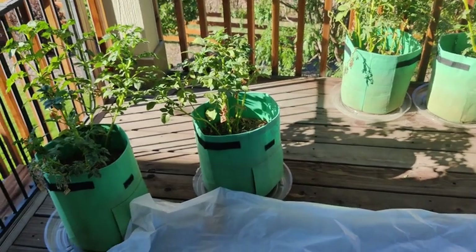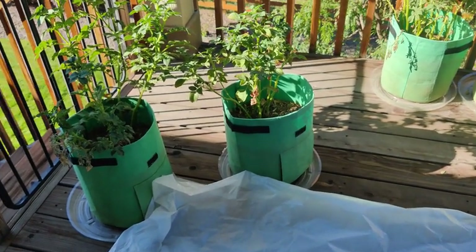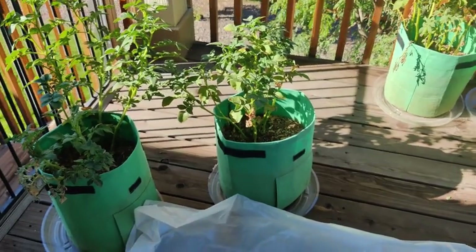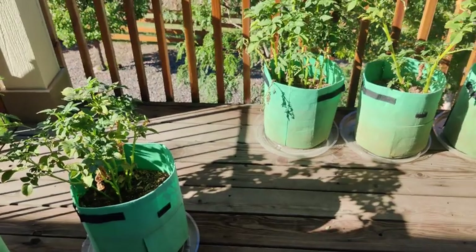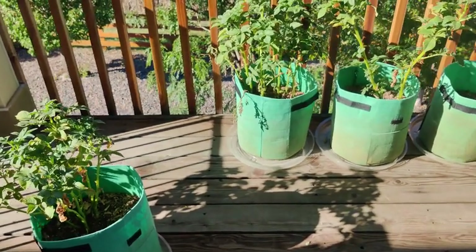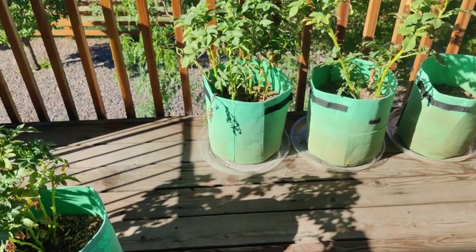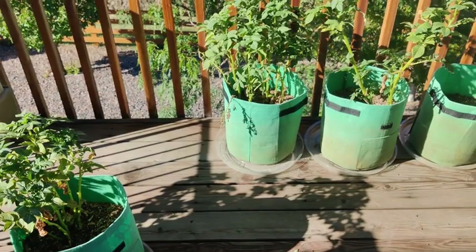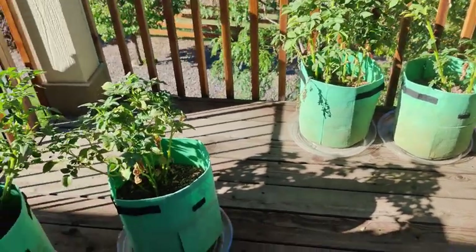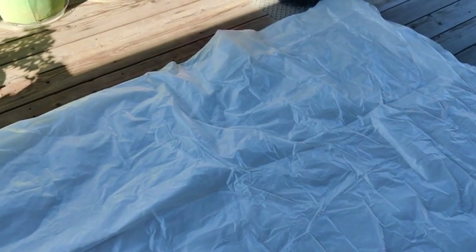Hi everyone, welcome back to my channel. This is Prepping by Faith and today we're going to be doing our potato harvest! I'm so excited — I've waited a really long time to see what we've got. These are just your regular russet potatoes. I put about three whole potatoes in each one of these containers. We have four containers here and we're going to be emptying them out onto this plastic sheet so we can collect the dirt and save it.